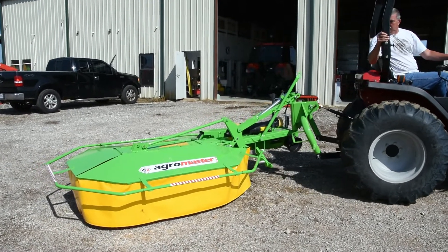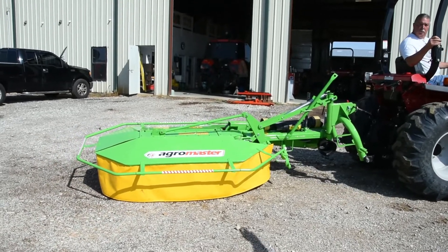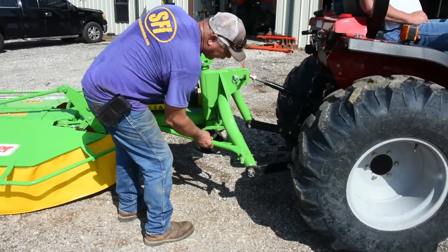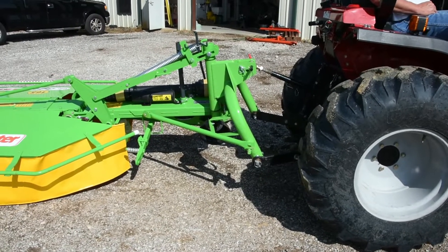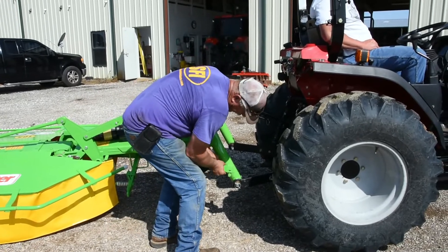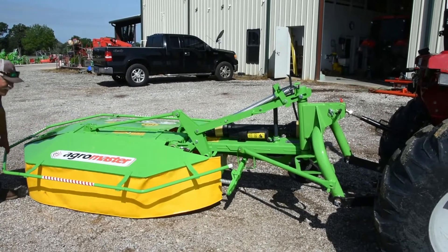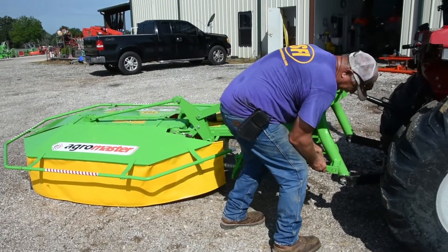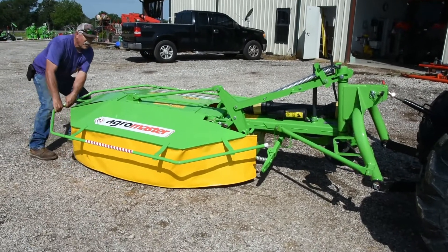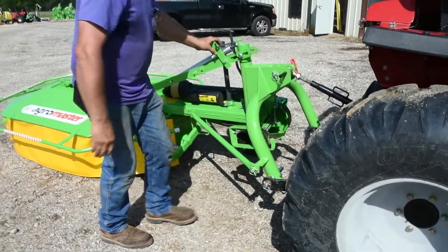You can also move it to the mowing position this way too. Once we get it behind the tractor, we stop and put the transport bar on. I'm going to scoot the mower just a little bit to get it started — a little bit at a time. Once I get it started, I'll scoot the mower to the left and that will slide the transport arm on just like that. Then I'll put my linchpin in.